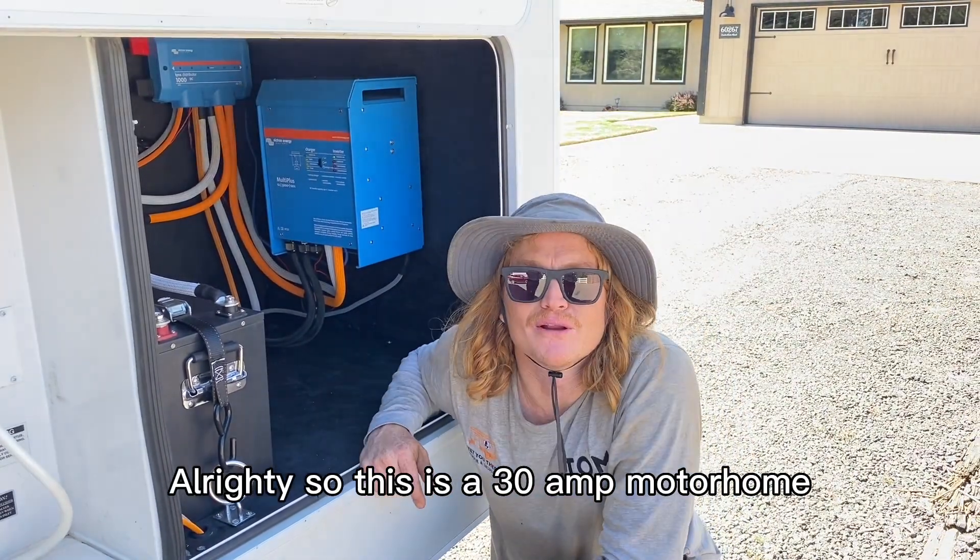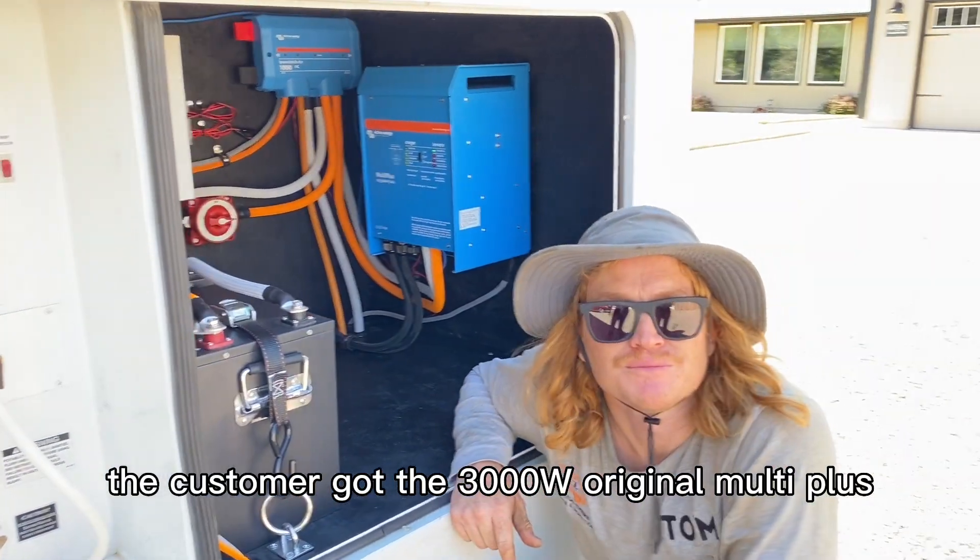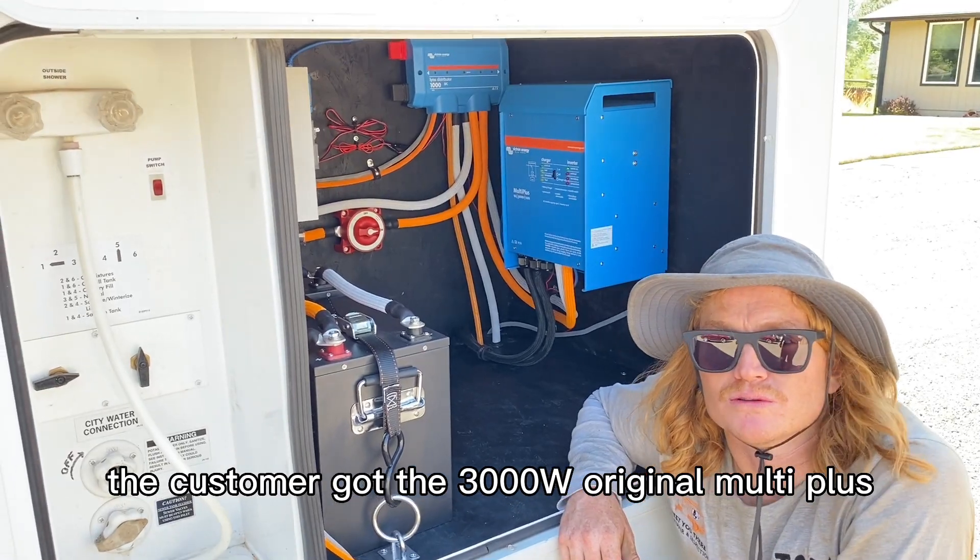This is a 30 amp motorhome. The customer got the 3,000 watt original Multiplus inverter-charger.